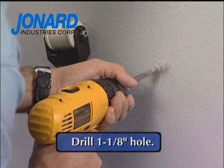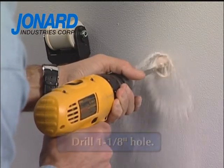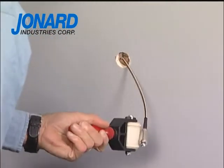When the installer is satisfied with the outlet location, a one and one-eighth inch hole is drilled to retrieve the drop magnet. When the hole is complete, the installer guides the retriever unit to the hole and retrieves the drop magnet.